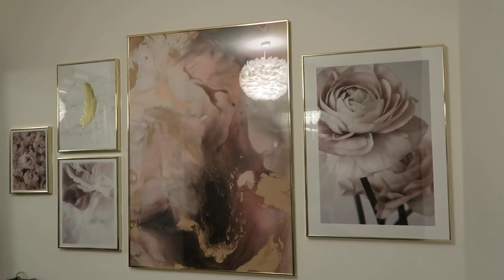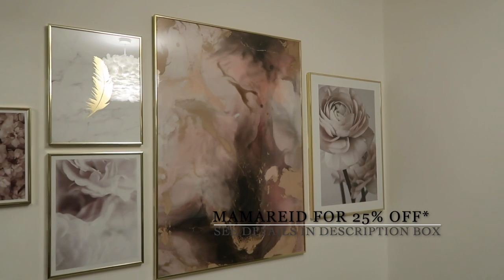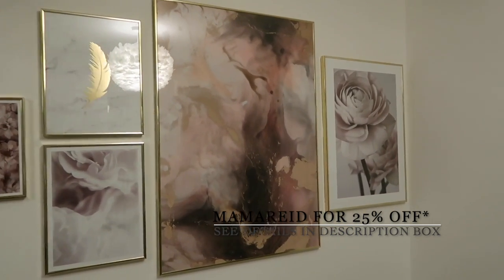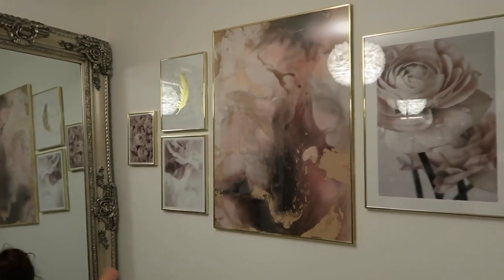This is the completed gallery wall and I am so delighted with how it's turned out. The print in the middle is doing it for me the most because it's tying together all the other colours in the room. It's added a nice bit of personality with all the feminine touches — the flowers, the little feather. These frames are actually quite lightweight as well, which is good for hanging. I love the fact that it reflects in the mirror over there. Now that the prints are all up, I'm going to show you a tour of the room, because it's changed massively since we moved in.